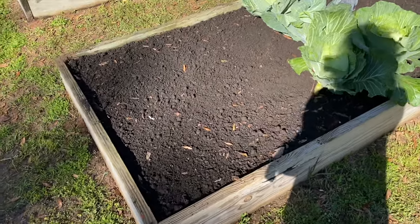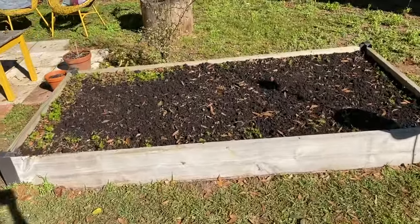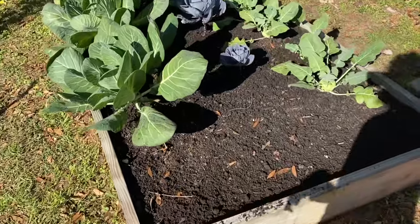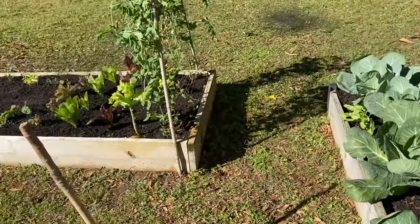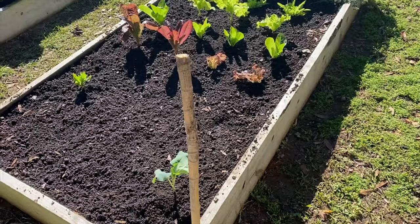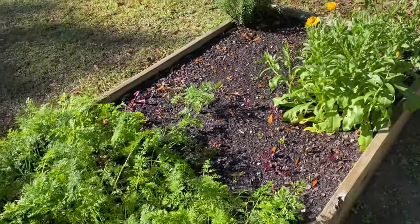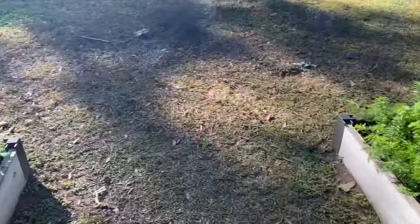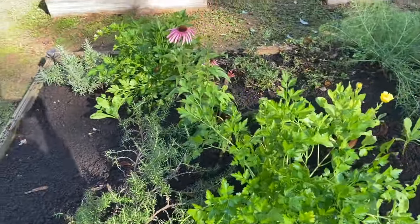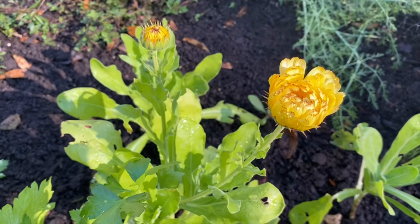I got compost layered all around here because I'm gonna do tomatoes and a bunch of flowers. I got my broccoli cut out, I'm gonna put potatoes here, and I'm pretty sure I'm gonna place a trellis here. Then I'm gonna do some tomatoes — I'm determined, because I didn't have hardly any last year and this year is gonna be my tomato year. When all these carrots and beets come out, this is going to be another pollinator garden. Echinacea — isn't that beautiful? And the calendula is about to open up for the day.